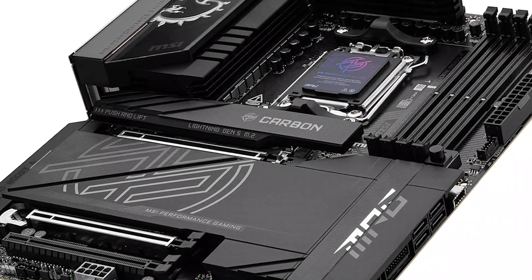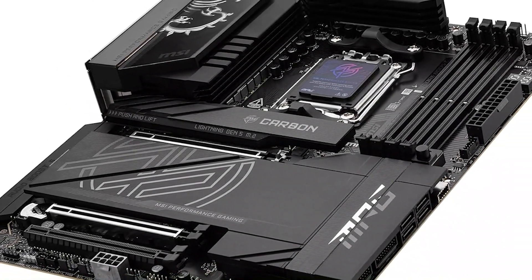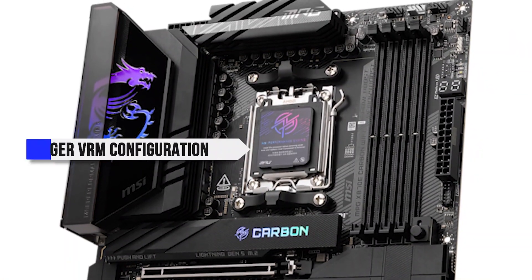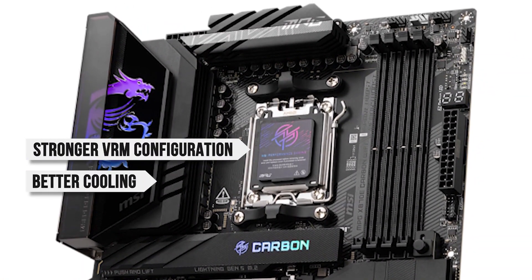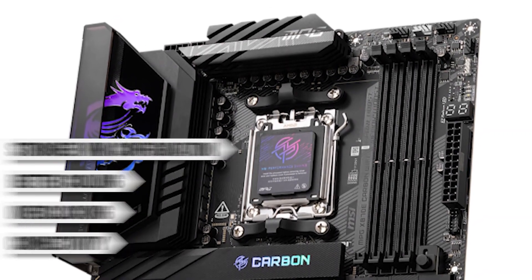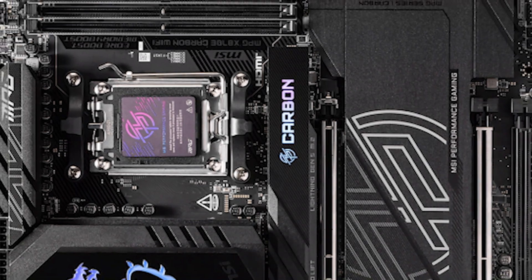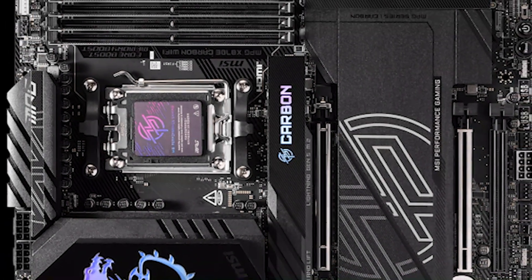Compared to its older generation predecessor, the X870 features significant improvements. You get a noticeably stronger VRM configuration, better cooling, overclocking, and connectivity. For those who are looking to upgrade to Ryzen 9000, this motherboard has just as many upgrades as you can fit into a new generation.